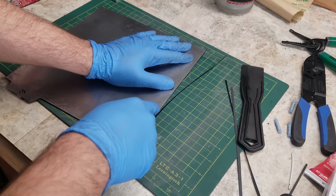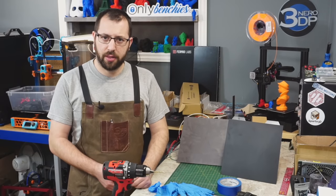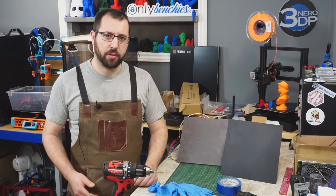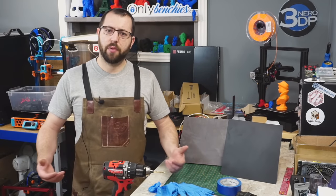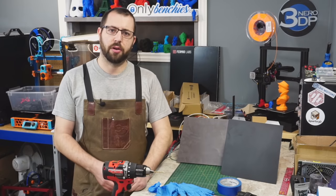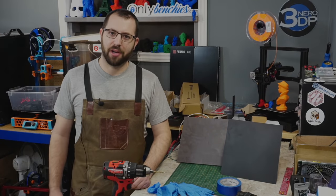And that is how you assemble a cast aluminum base bed for your 3D printer. If you have any questions, make sure you ask them in the comments below. If you want to follow along with the build, make sure you're subscribed to the channel. I do stream every Saturday night and we are currently building that V1.8 as well. If you want to help support the channel, I do have links in the description. Hope you learned something new today — thank you and have a great day.